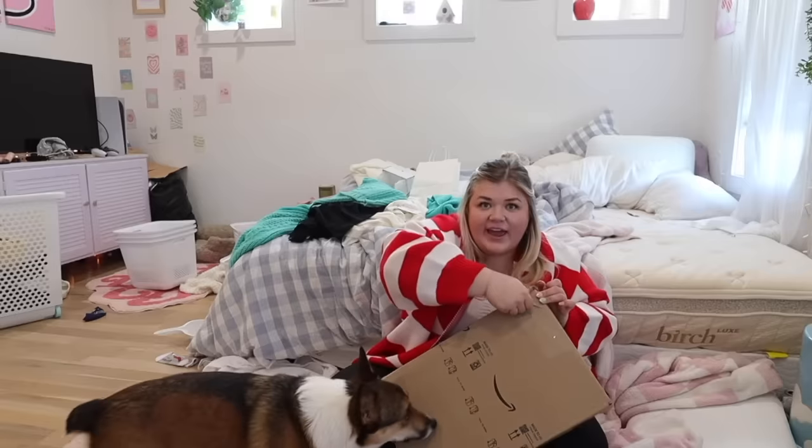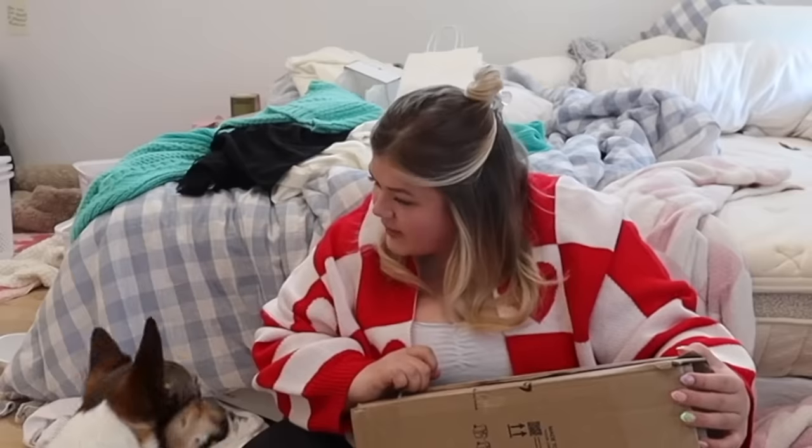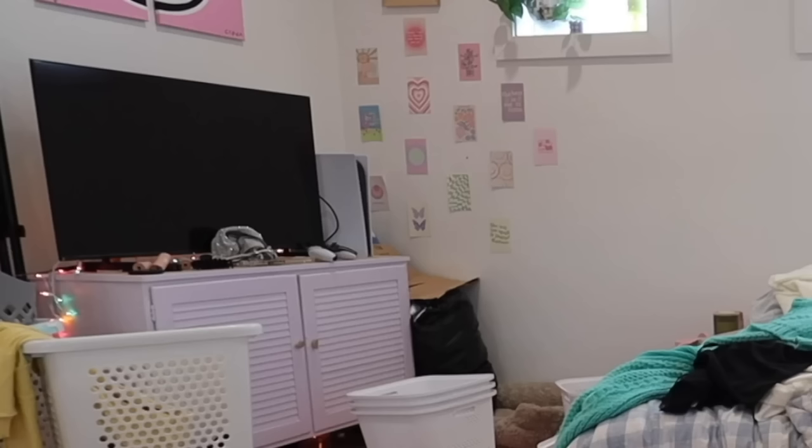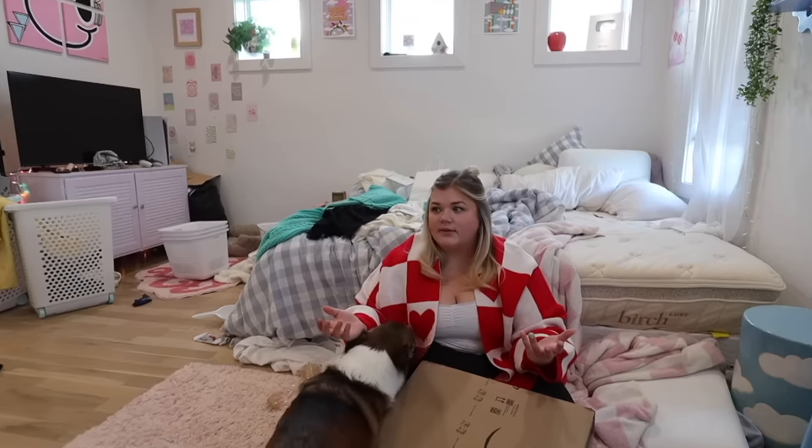Welcome to another vlog, hope you're ready to hang out with me. We're gonna start by building something. I got my closet cleaned out and now my room's a mess. When my closet's a mess, my room is clean — I think I might just be moving the mess from my room to my closet.